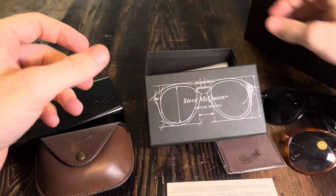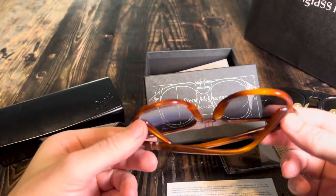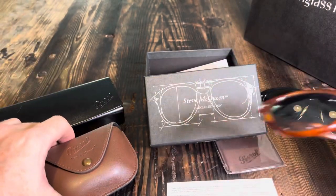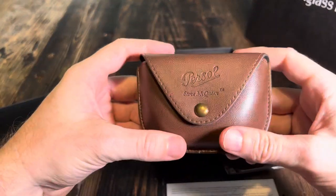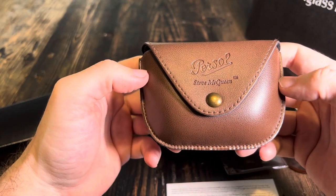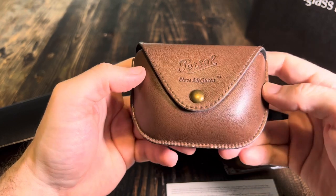Apparently, comparing these to the normal pairs that don't fold, there are meant to be an extra 10 steps in manufacturing for this pair, so they're a little bit more expensive. These retail for — I think it's $486 US dollars.